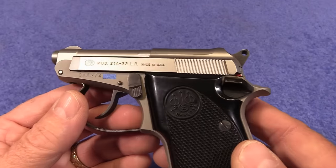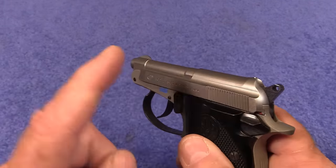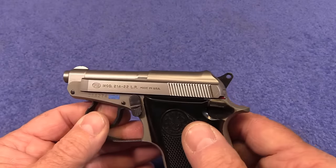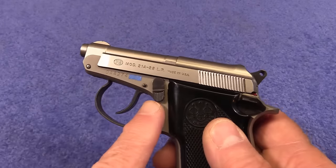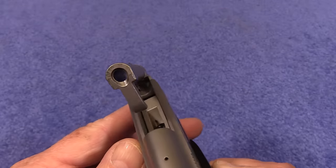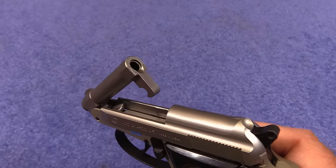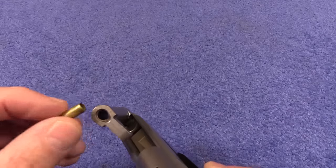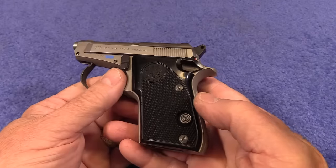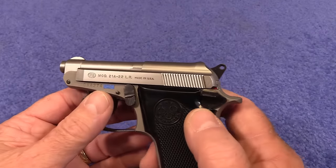Let me show you something really cool about this pistol. The slide is pretty hard to pull back, but you can load this without even pulling the slide back. See this lever right here? Bam — look at that, the barrel pops up. We'll talk about that more later, but it makes it very easy to load up. Once you have a full magazine in here, put a round in there and you are ready to go.